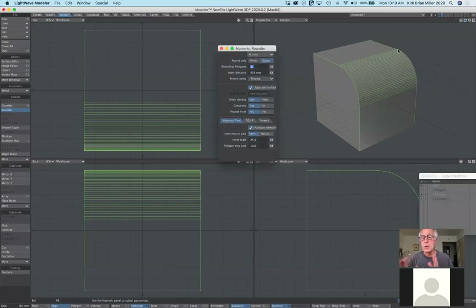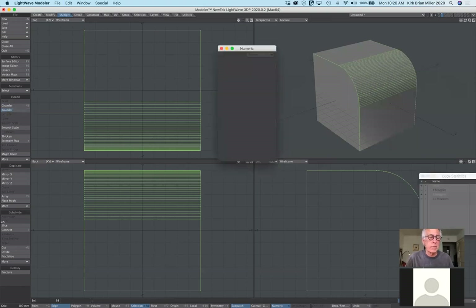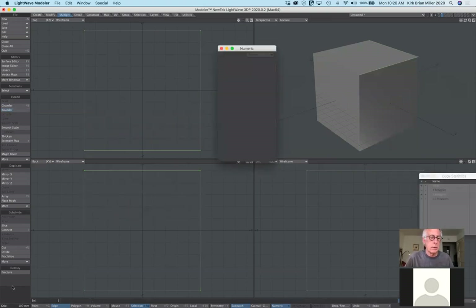Think of your model in basic forms to start: is it most like a cylinder, a cube, or a sphere? Then build off of that. So that's the rounder tool. You can select points, edges, or polygons, and then determine whether you want edges rounded or just the corner points affected.